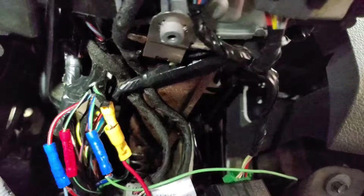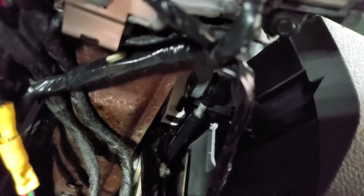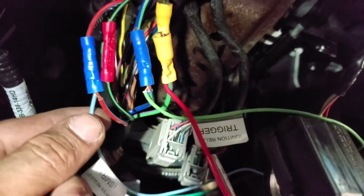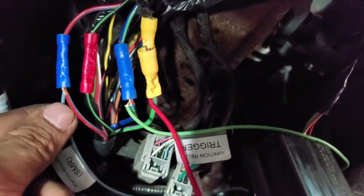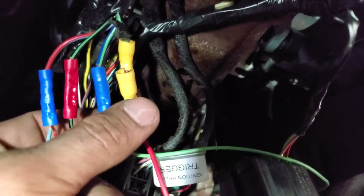I'm going to show you the colors for an '04 through '08 F-150. For hot at all times, that one is green with a purple stripe. The trigger wire is blue with a light green stripe, and the starter request is red with a light blue stripe. That's it. I spliced onto the hot at all times wire but I wanted a bigger wire.